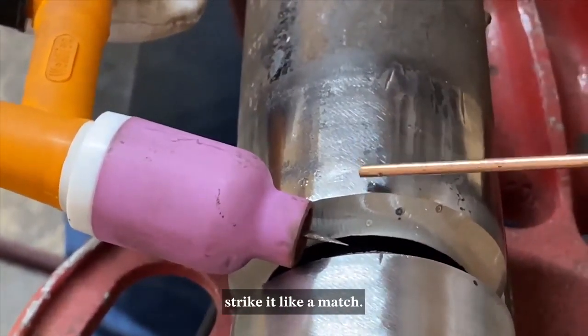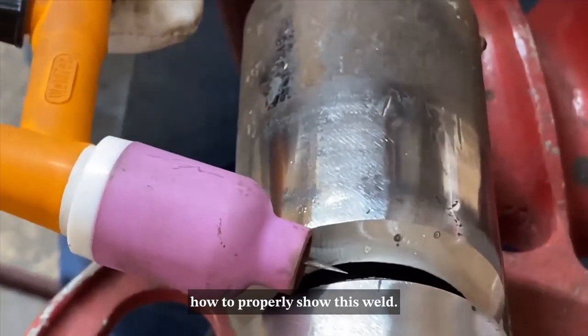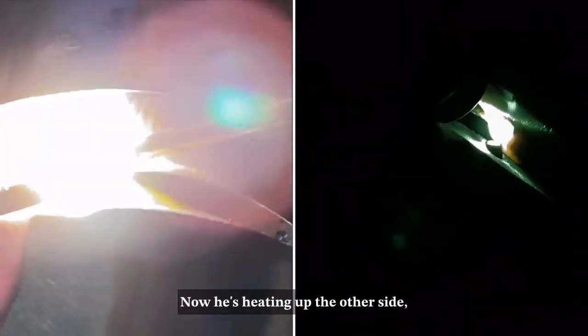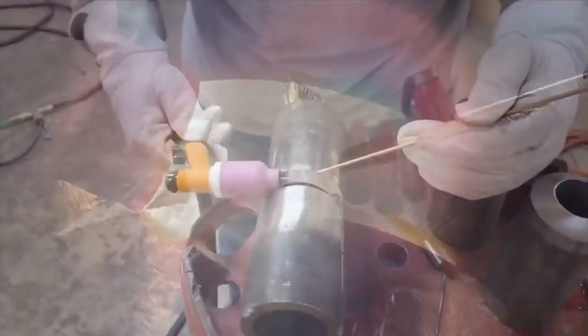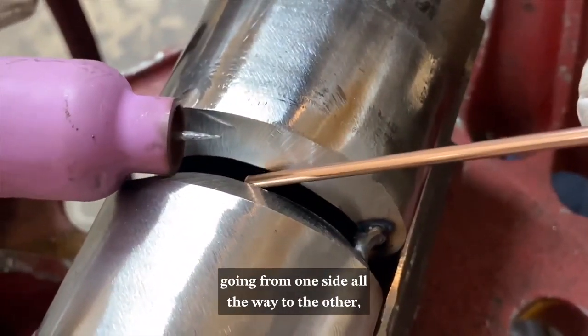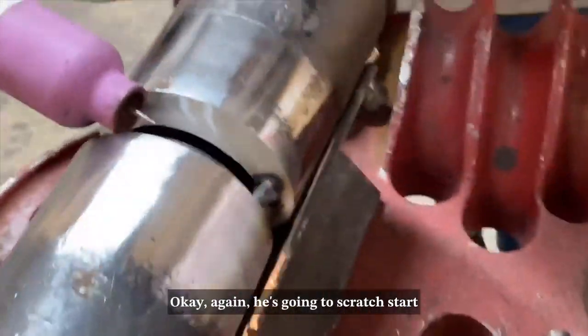He's going to strike it and swipe it across — strike it like a match — and we're going to demonstrate how to properly show this weld. Now he's heating up one side, adding a little bit of wire, now heating up the other side, adding a little bit of wire, then connecting the two. Now we're going to show you how to do a bridge tack. A bridge tack is a tack on the top of the bevel going from one side all the way to the other, making a bridge without getting down into the root wall.